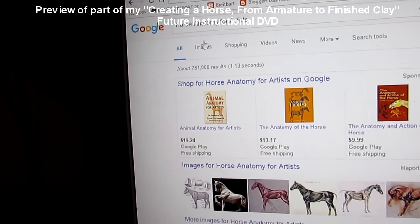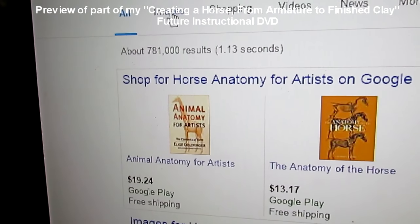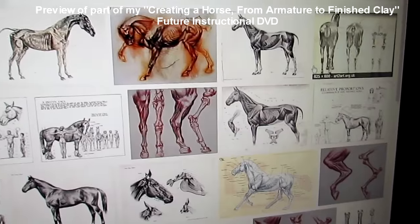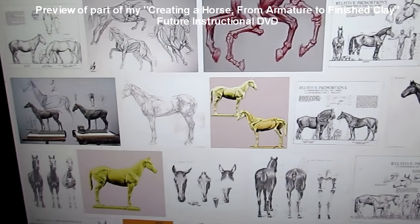Then go up to Images, and up come literally thousands of images of horse anatomy.